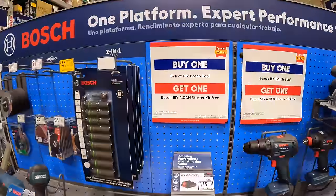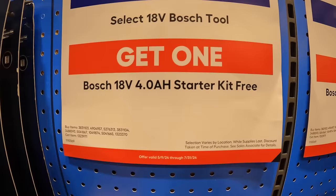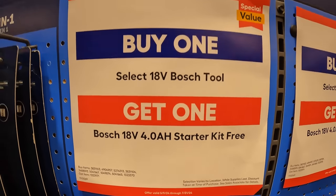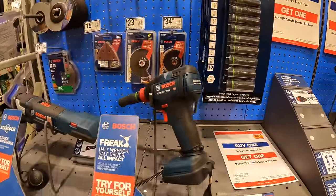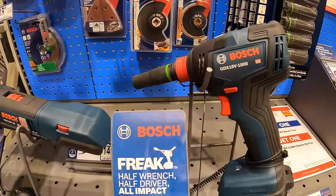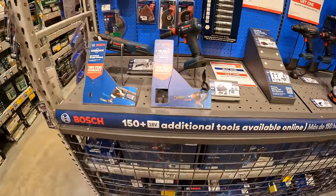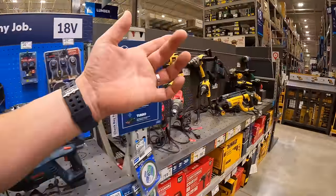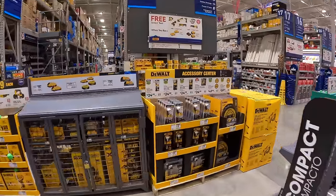Bosch has this going on: if you buy one select tool, you get a 4-amp-hour starter kit for free — meaning a 4-amp-hour battery and a charger. So if you get a tool, you get a battery and charger for free. Don't forget your free item because it is harder to get after the fact. We are in Lake in the Hills, Illinois — my favorite Lowe's.